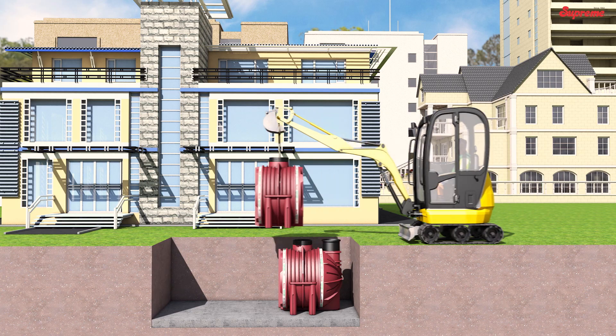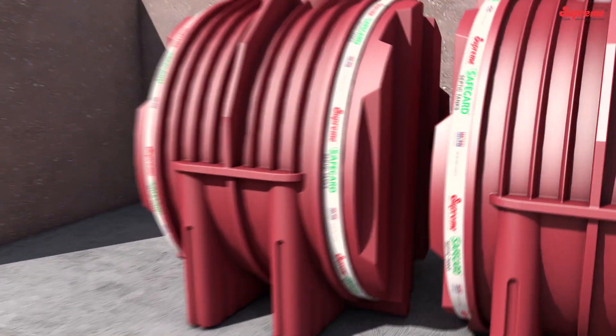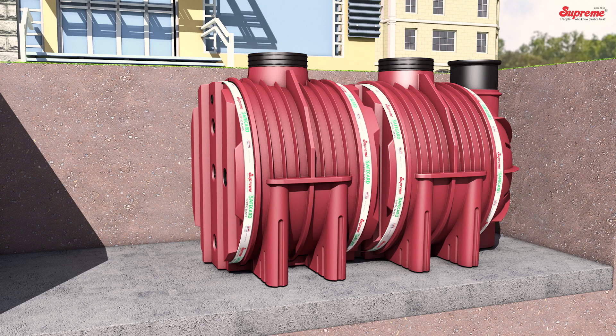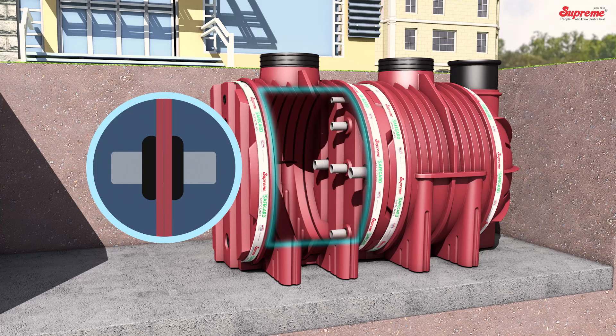Positioning the Second Component: Lower and align the second component. Place the rubber seals and bring it close to the already positioned first component. Match the holes of the two adjoining components and push and insert the connecting pipes from inside the first component.